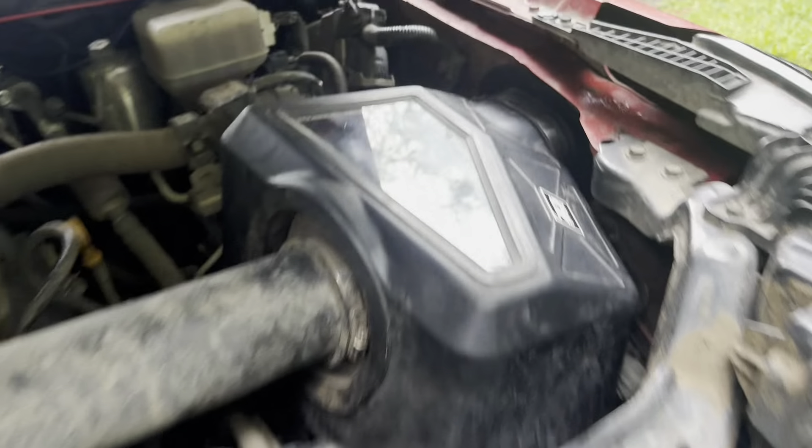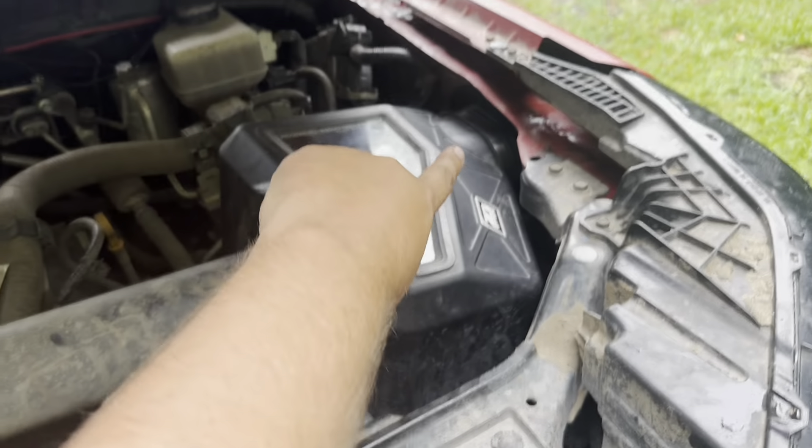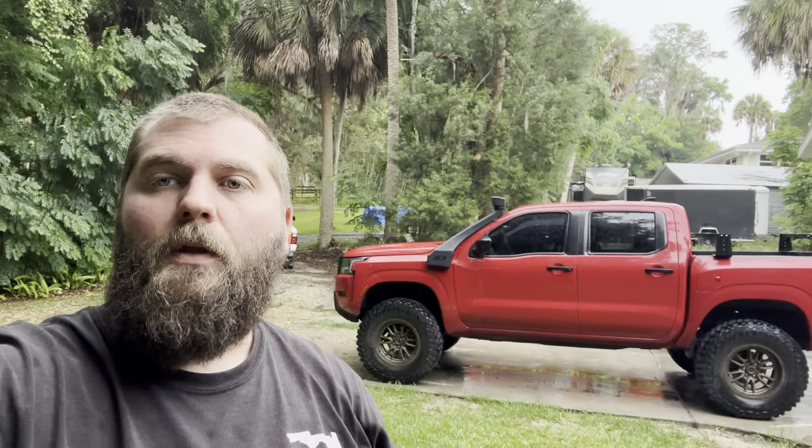Oh, one more thing — this will only work if you have the Z1 intake, like the cold air intake they sell. I'm 99.99% sure it will not work with any other intake or the stock intake. The reason is the tube comes out to this grommet and the factory air intake does not go into that grommet — it doesn't go into that hole like that. So you've got to have the Z1 box. All right guys, that's going to be it for this one. If you guys like the intake and the snorkel and want to get your own, I'll leave a link down in the description. Head on over to Z1, check it out, pick one up, install it — they're wonderful. If you liked the video, give it a thumbs up and we'll see you next time.